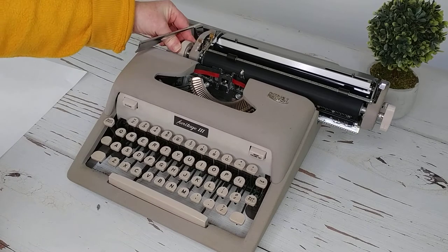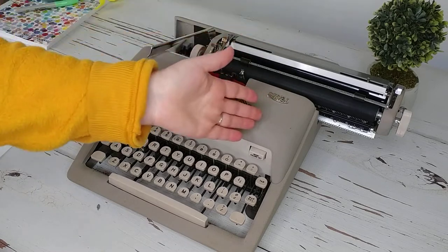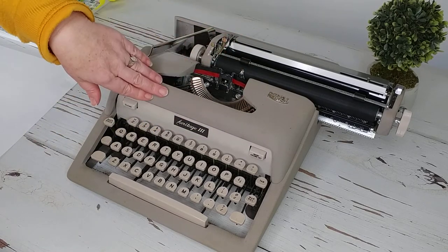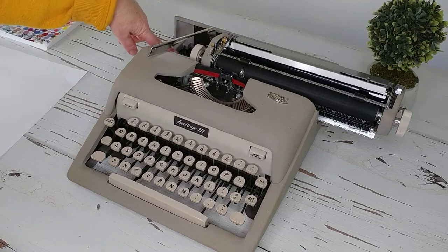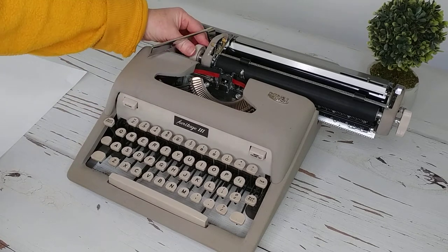For those of you who want to know, you will find the serial number if you move the carriage all the way to the right. There's a metal bar, and on this particular Royal Heritage your serial number is going to be right here under the carriage on the left side.